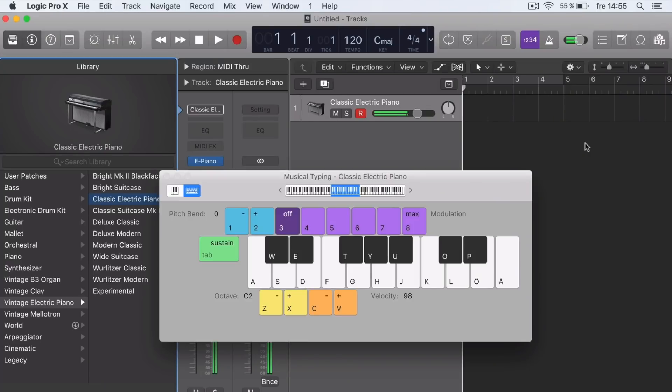We have the note D. To make D minor, we go from the D one, and in the third note we go from this note — D minor.